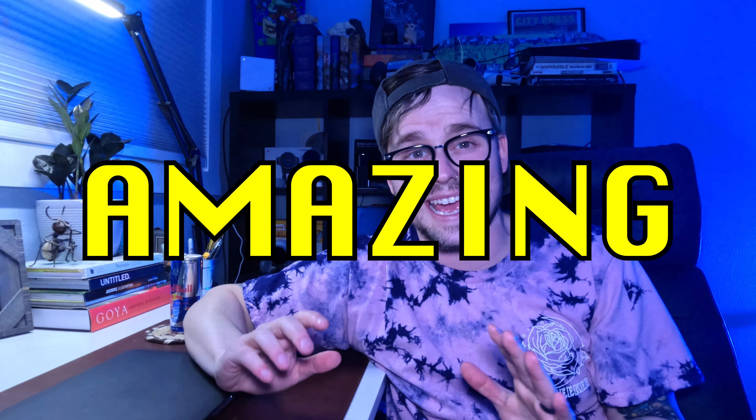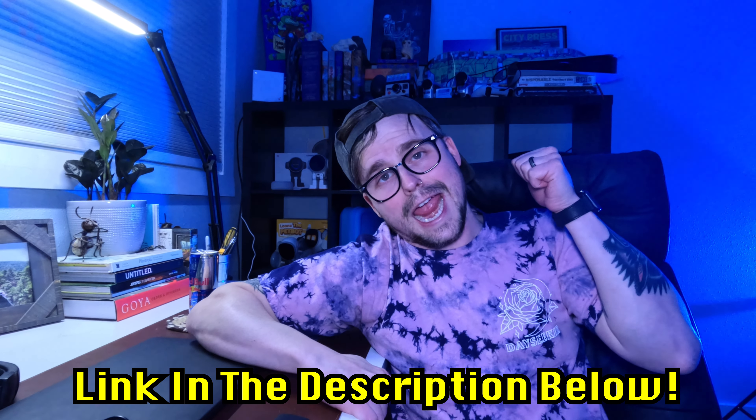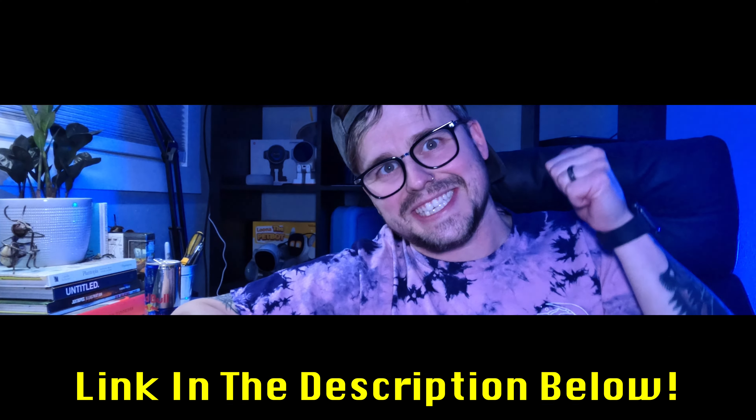Overall my review on this thing is that it is amazing and I highly recommend it. I'll leave the link in the description below if you want to pick up your own Aurzen projector. A huge shout out to Aurzen for sending me this to try out — I tried to be as truthful as I could, but it really was a good device, which made it pretty easy.